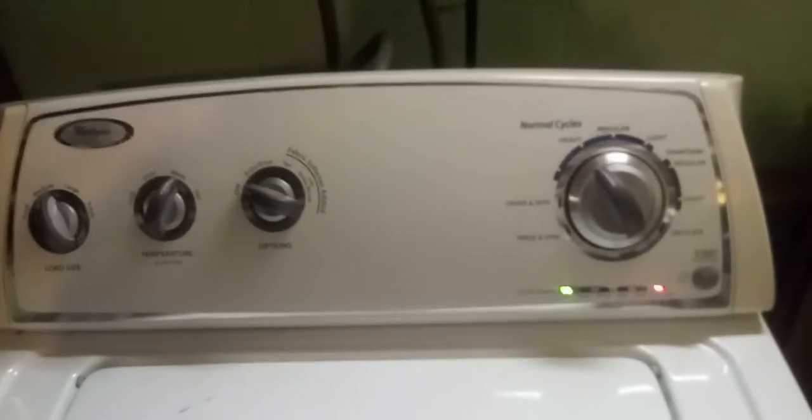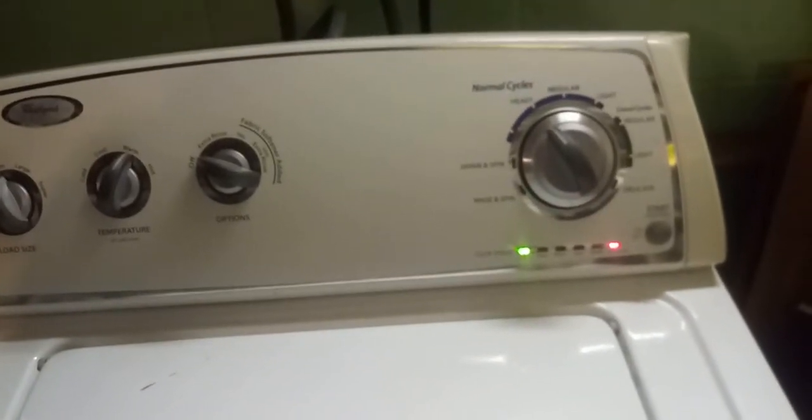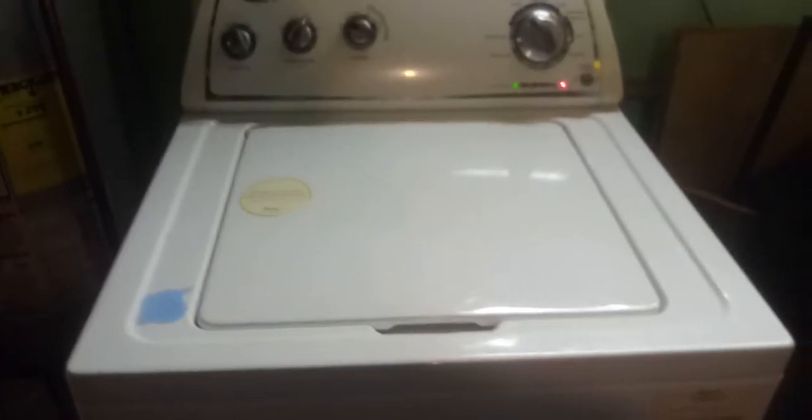Water would get stuck in the tank. But I already did a load with this one and I'm doing another load. As you can plainly see, got me a new washer, baby! Find it on the side of the road.